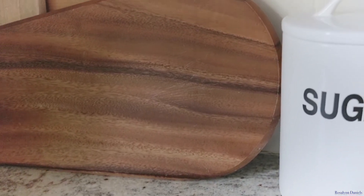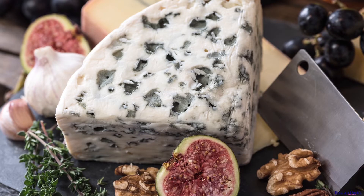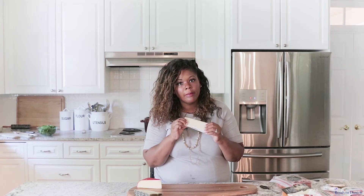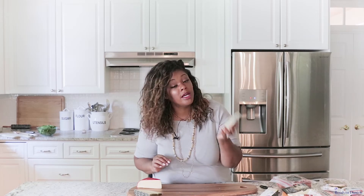When I'm making my charcuterie boards I like to make sure they're filled with plenty of options — basically give all variations of cheese. You want to start off with hard cheeses and work your way to soft. If you're not too familiar with cheeses, all you have to do is when you're in the grocery store, feel them — see how soft or hard they are. You can also give it a little sniff; the stronger it smells, the stronger it's going to be in your mouth.